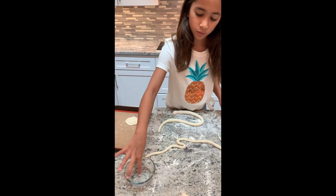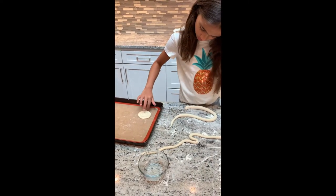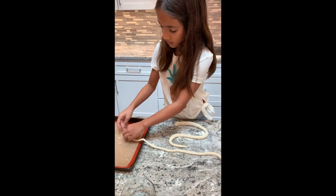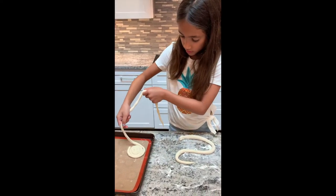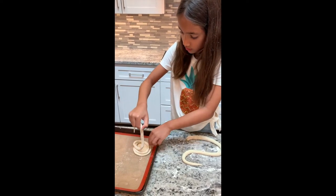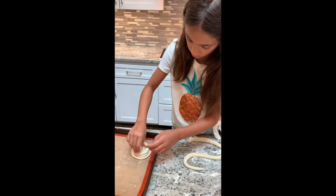Put a little dot of water on your hand and wrap it around — the water acts as glue to hold it together. It's okay if your strand breaks. You can start all over again and just keep going up and up and up. It's hard and it might not be perfect — it's not gonna be perfect.